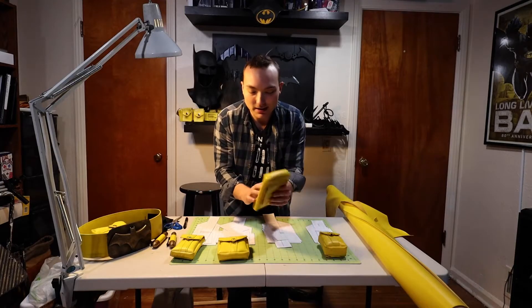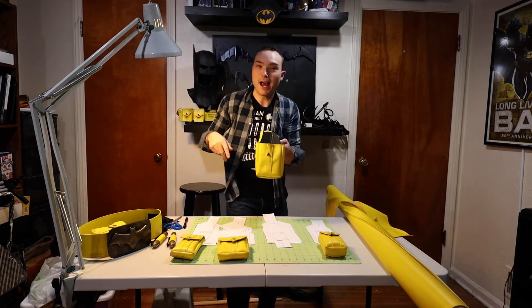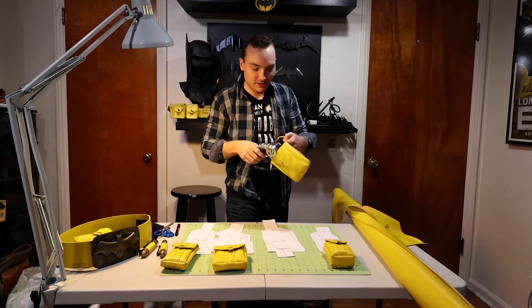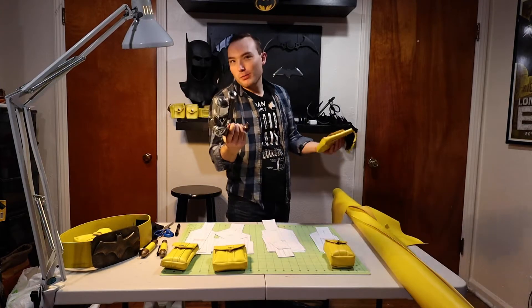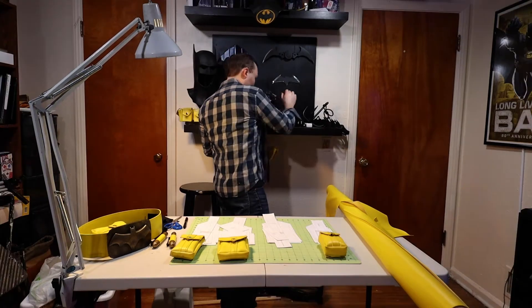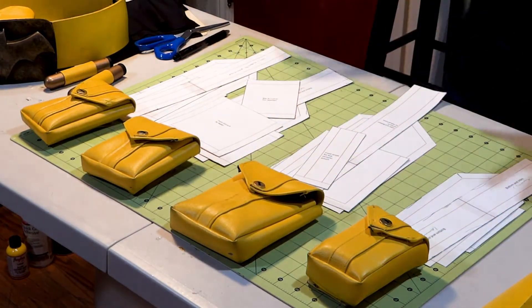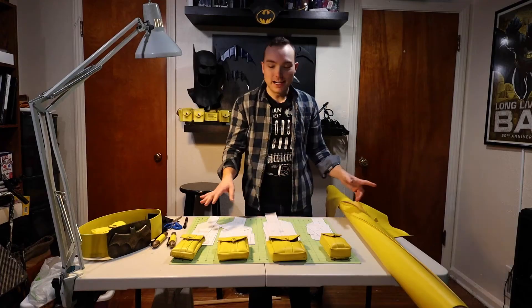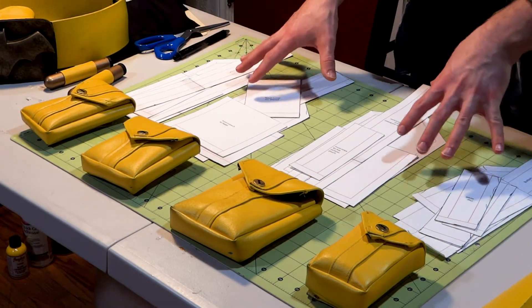That didn't really work out, so I just used this one for like anything. You could even put your battery in it, or your grappling launcher — it fits in it, it's not really going to fall out. Those are the four pocket patterns you get when you get the patterns off of Patreon. I should mention the dummy pouch has the same assembly — it's all the same, the only difference is the size. I'm going to make the dummy pocket, so let's cut all the fabric out for that right now.